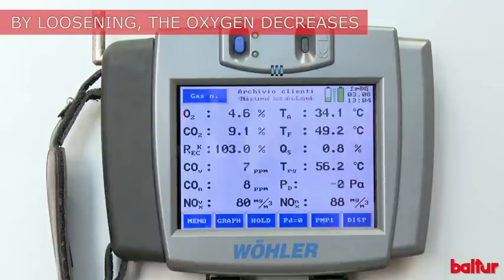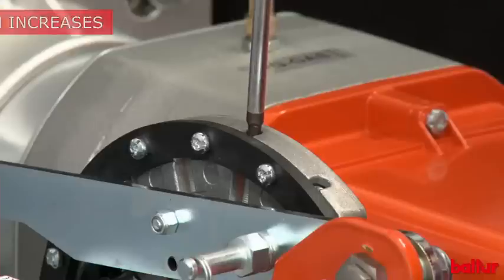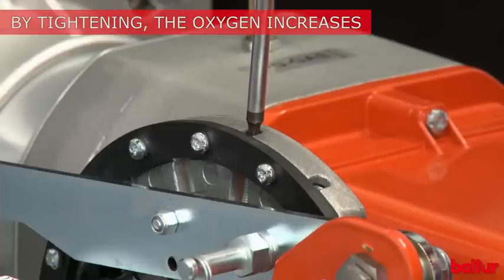Loosen the air adjustment screws to decrease the oxygen quantity. Tighten the plate adjustment screws to increase the oxygen quantity.